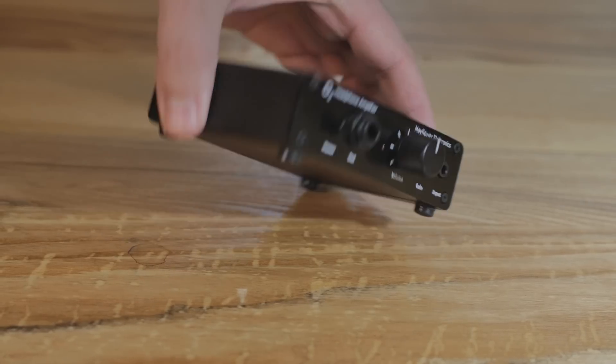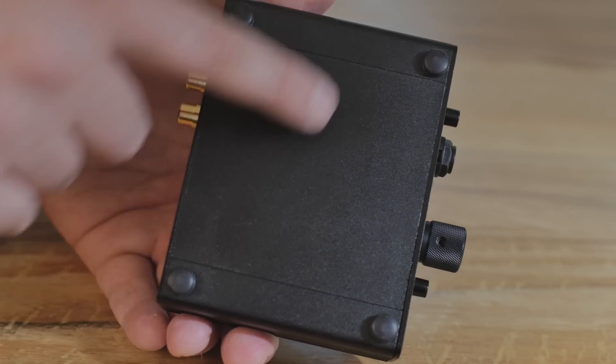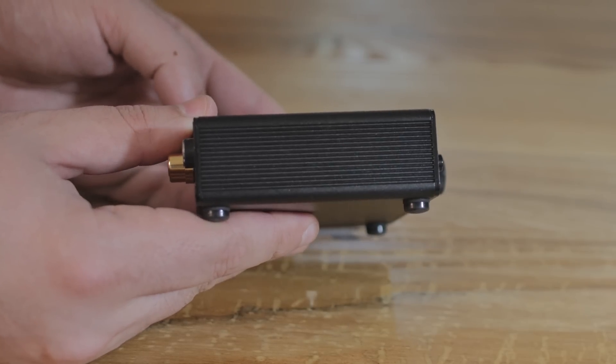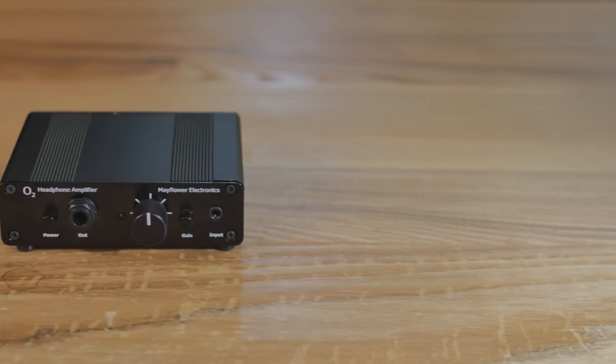It works with OS X and Android, so it works with just about everything out there. They've also improved the grounding. There were a couple of people who said they had some static discharge issues, but now it's shielded better. The case is completely metal with decent quality components. I recommend this over most of the competition in this price range because I really like the way they do things at Mayflower, I really like the sound quality, and I think they're a good ethical company. Sometimes simple is better — just get the job done and sound good.